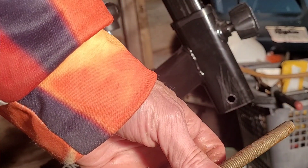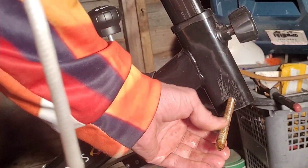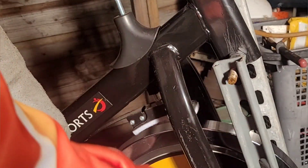I've managed to find a bolt which should do perfectly — it's a bit rusty, but that'll do for now. Right, we're going to attempt that.